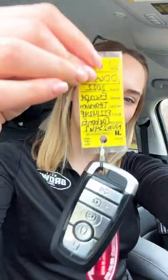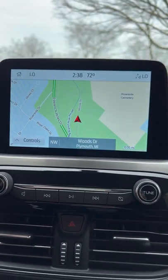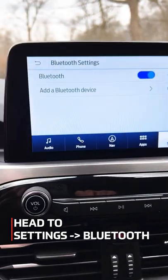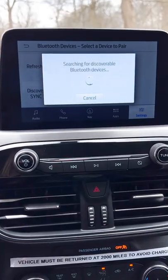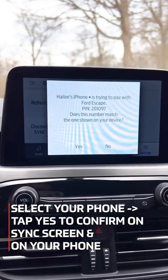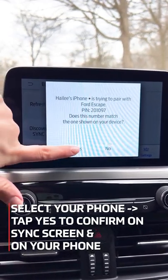We are sitting in a 2022 Escape Titanium. Today, I'm going to show you how to pair your phone to the vehicle's Sync system. We are going to select our iPhone. Confirm that the pin displayed on Sync matches the pin displayed on your device, then confirm the pin.